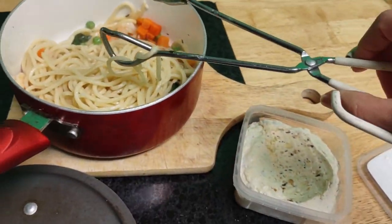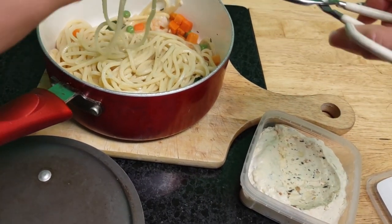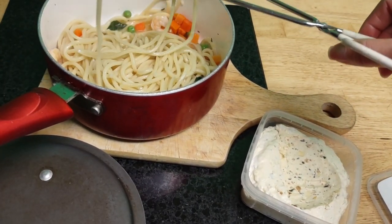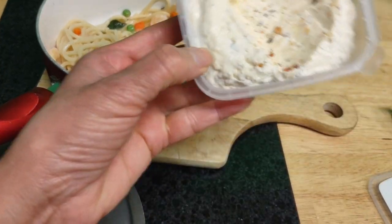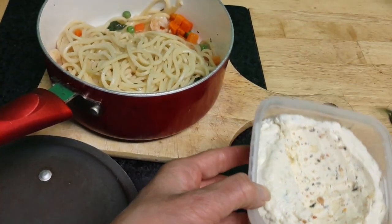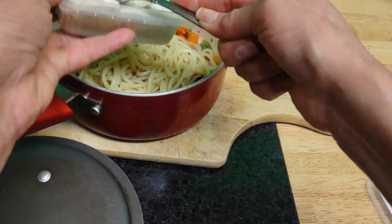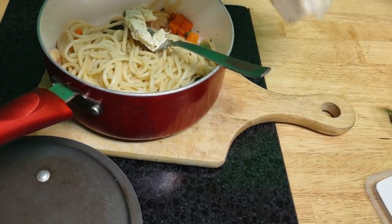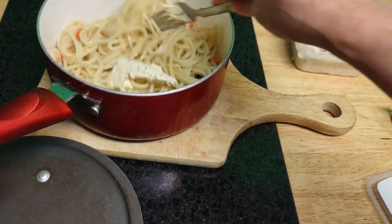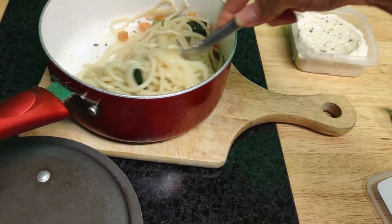Everything doesn't have to be made completely from scratch. I typically prefer everything from scratch, but the Yuca app gave me the green light on this. I want it a little more buttered up - butter is good for you, margarine is not. I watch a lot of YouTube doctor channels that remind me of things I already know, because you often forget what you already know.